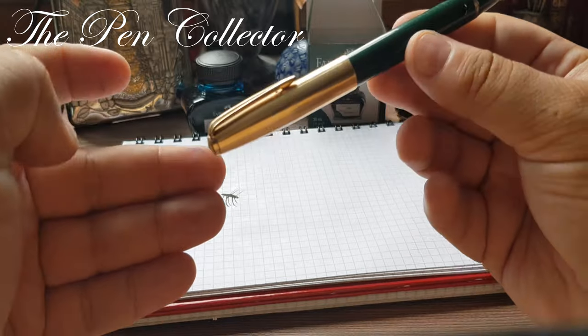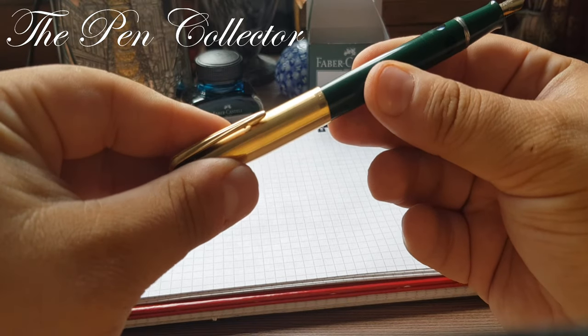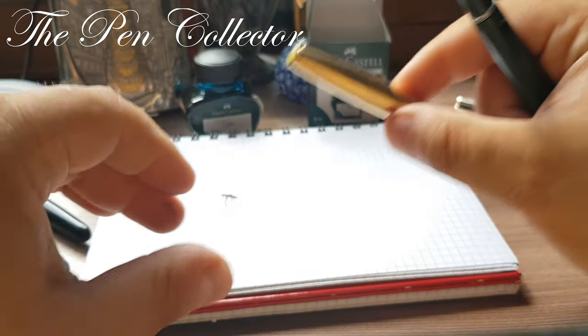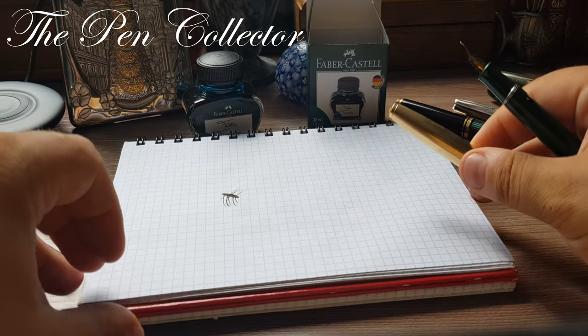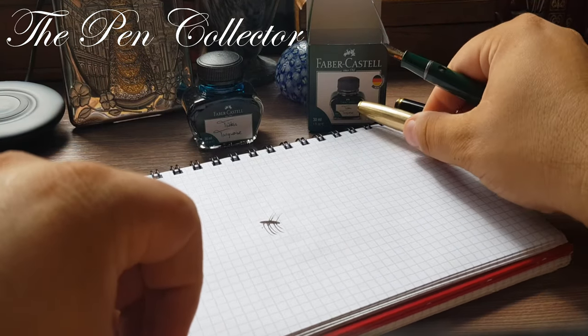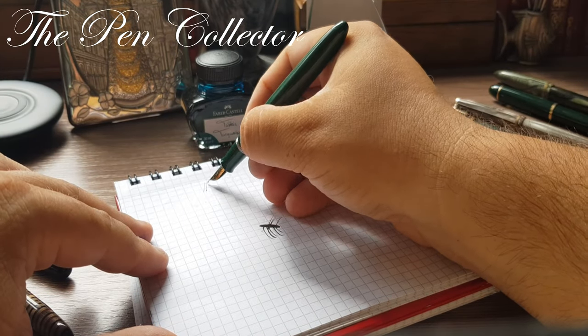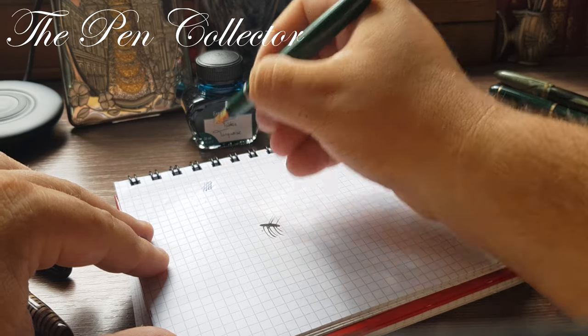It caps without problems, but you know I don't like to cap my fountain pens to avoid scratches on the barrel, so I will leave this aside. Let's see if it writes — yes, it writes.